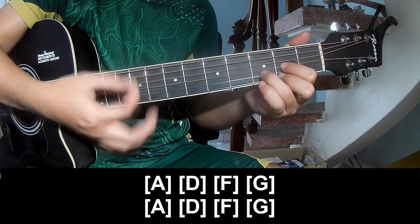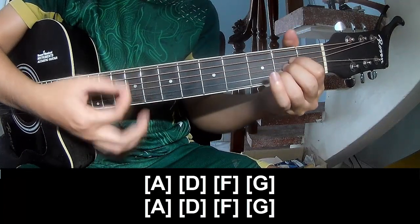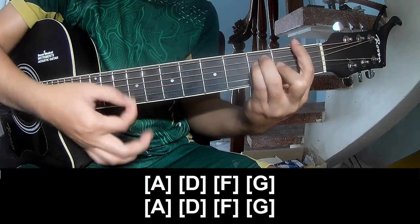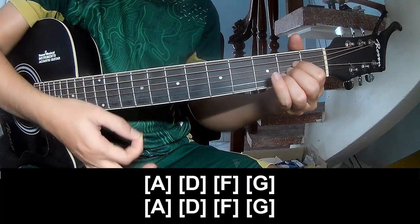And C is the same way for Tren. And play long A, D, R F, G D, A, D, E, F, G, A, N, A.